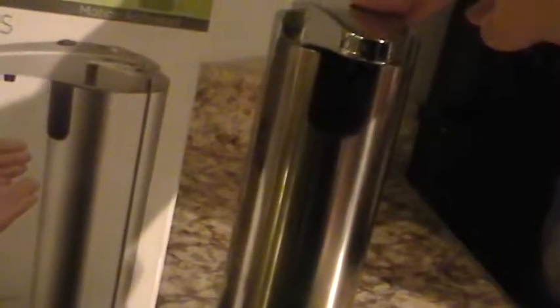I'm going to turn it on and when I do you're going to see a little light down here. And there, it's on.